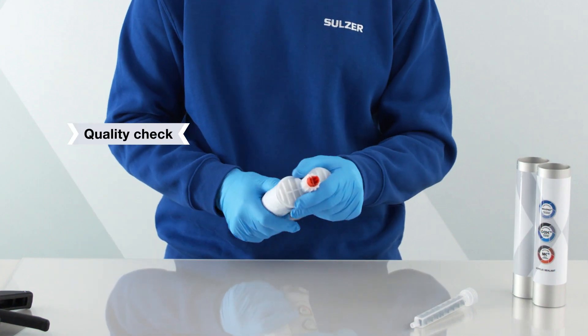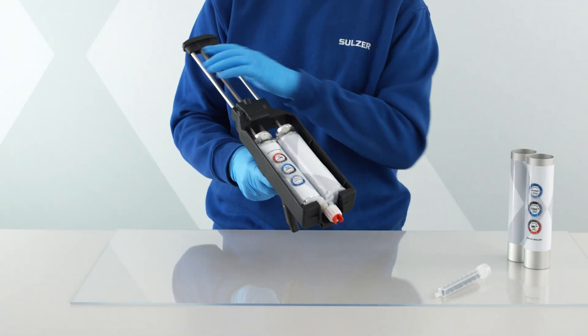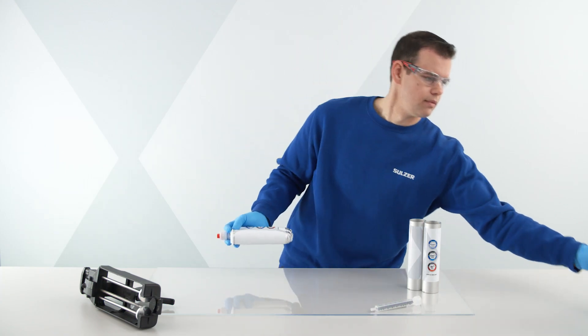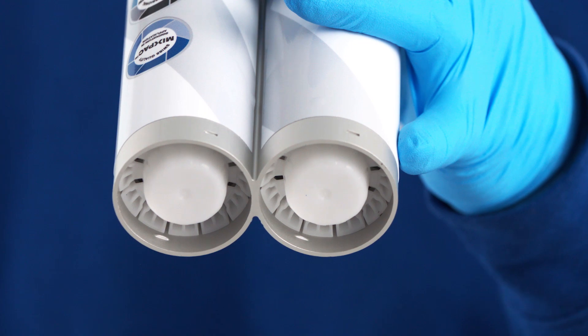Ensure the EcoPak cartridge has not been damaged during transportation. Never use EcoPak without a support sleeve. The size and ratio of the support sleeve must match the cartridge. Check that the pistons are in the support sleeve and ensure their correct orientation.